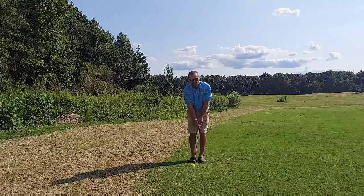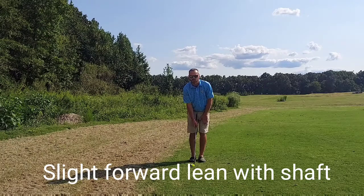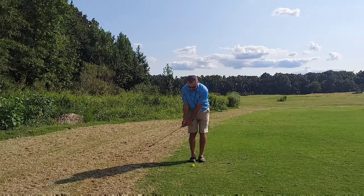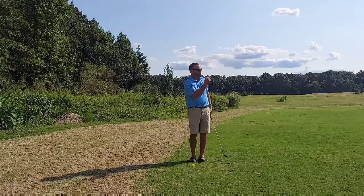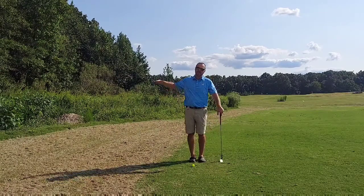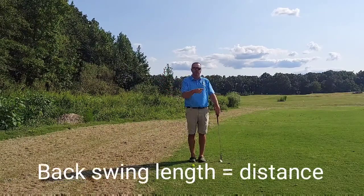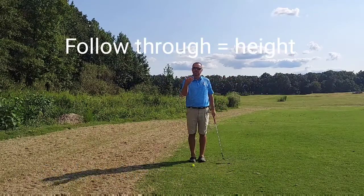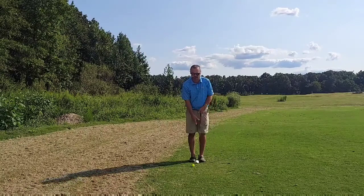Maybe a little bit of a forward lean with the shaft, because we've got a little bit more weight on our front foot compared to our back foot. From there, just tell yourself how far do I want to hit it? Because your backswing length determines how far it goes, and your follow-through determines the height.